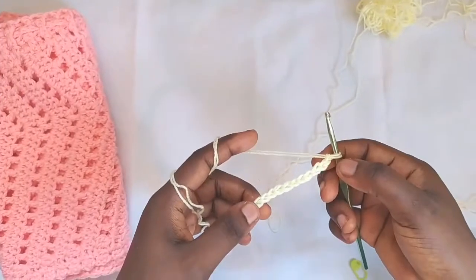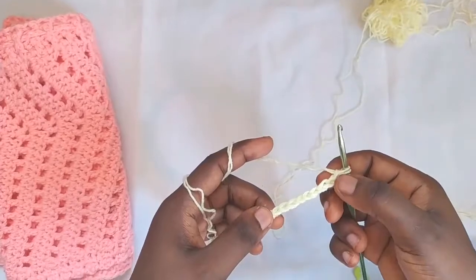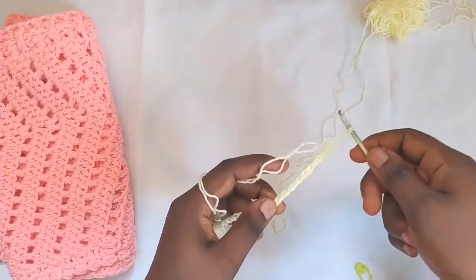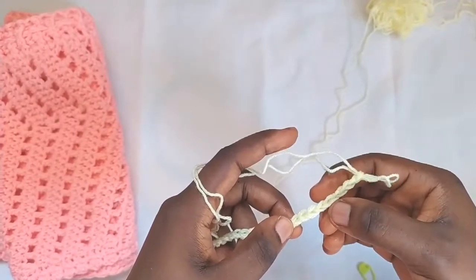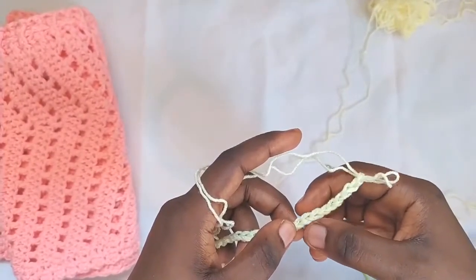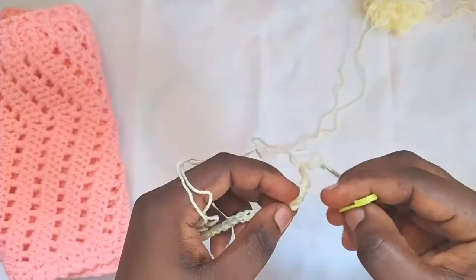So I've chained 29. Now I'm going to mark the 11th chain from the hook. Let me count: one, two, three, four, five, six, seven, eight, nine, ten, eleven. I'll put the stitch marker in that stitch.